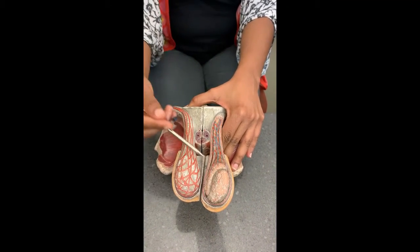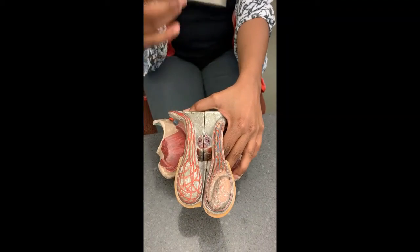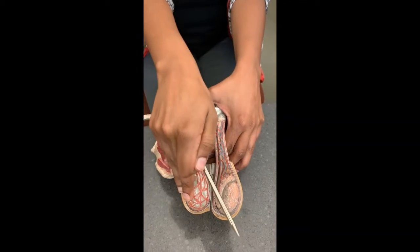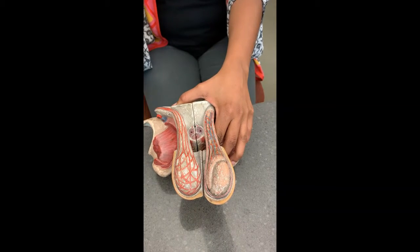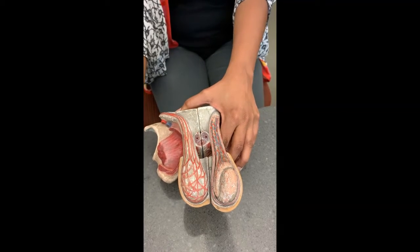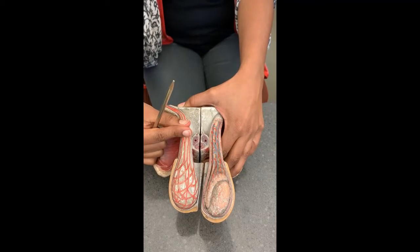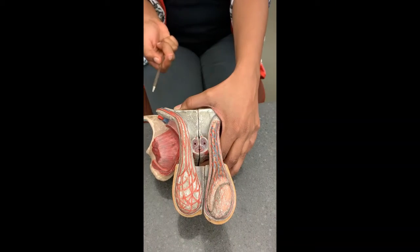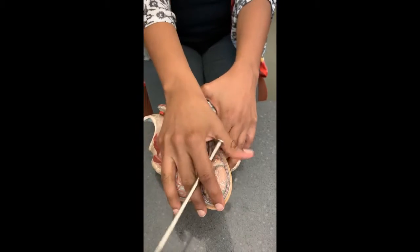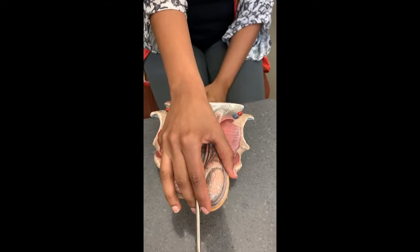Will the testes descend or come closer to the body when it's too warm? They descend. When it is too warm, the cremaster muscle relaxes, the dartos muscle relaxes, and the scrotal sac becomes less wrinkly and descends. When it's cold, the cremaster muscle contracts and pulls the testes closer to the core body. The dartos muscle contracts, causing the testicular sac to wrinkle up to conserve heat.